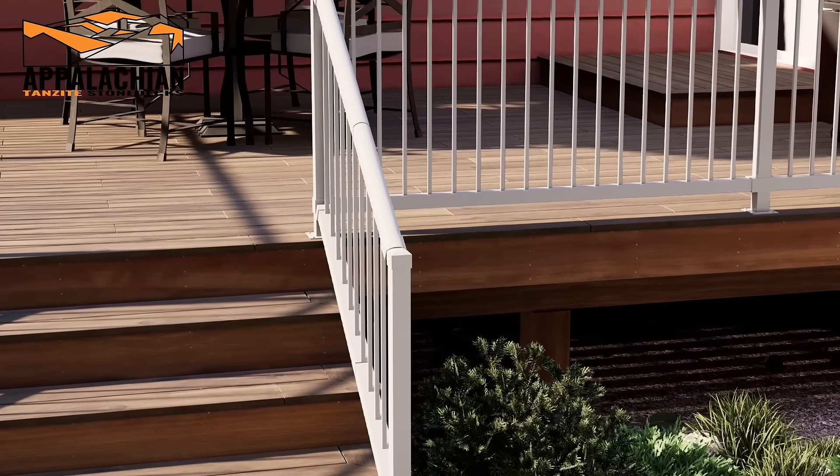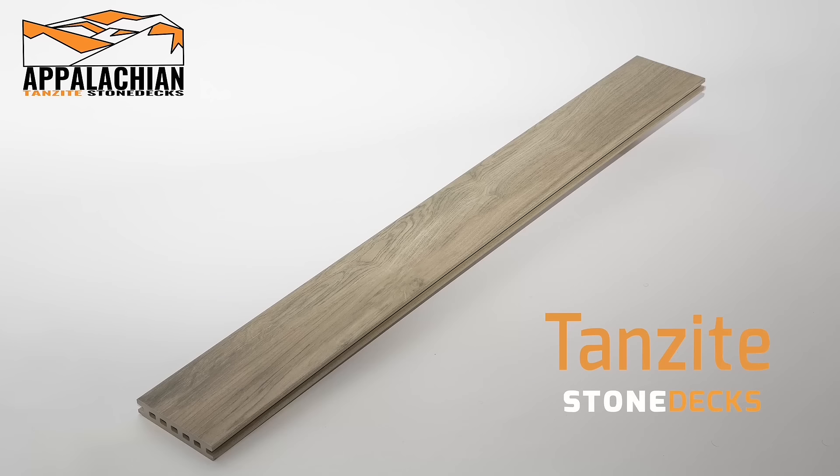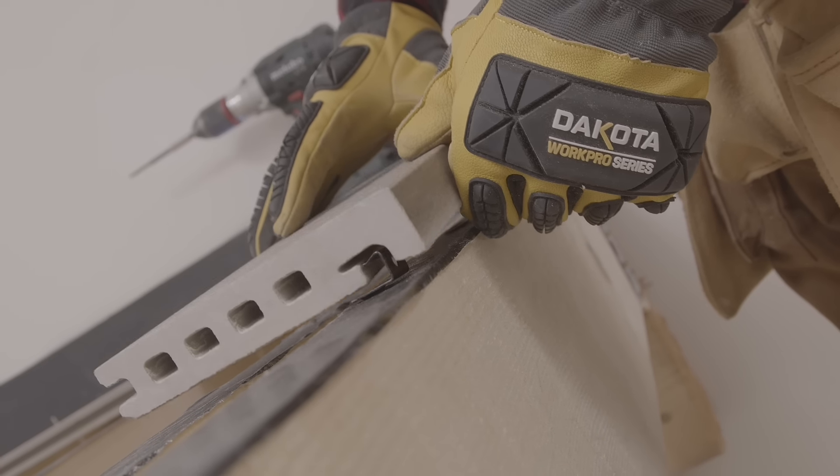Tanzite stone decking isn't a composite or plastic of any kind. It's literally stone made with heat and pressure, perfectly shaped with holes to keep it lighter and grooves so you can clip it down to your deck.